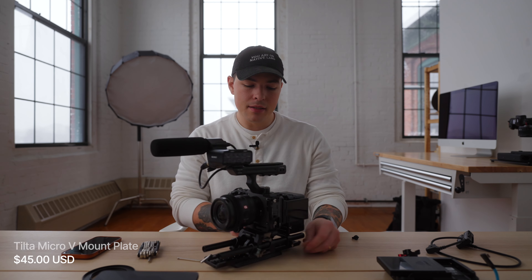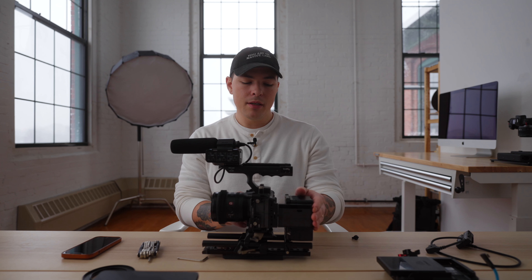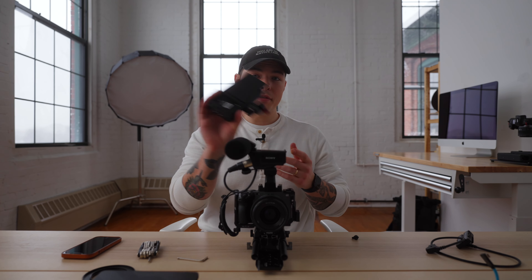The Watson Pro is $279 and the Tilta V-mount battery plate is $45. I highly recommend both of those because it builds out the back of the camera. Having one single source of power for this camera has been phenomenal — I can shoot all day with it.